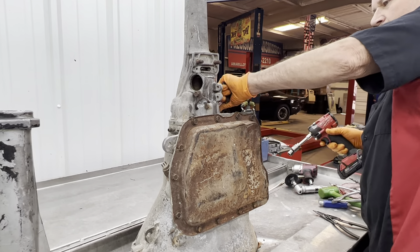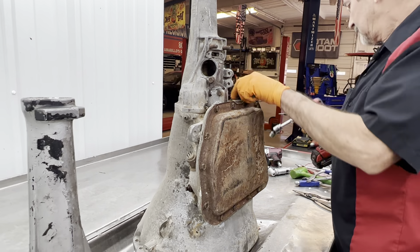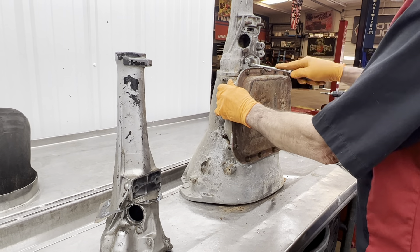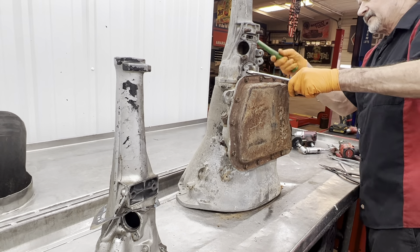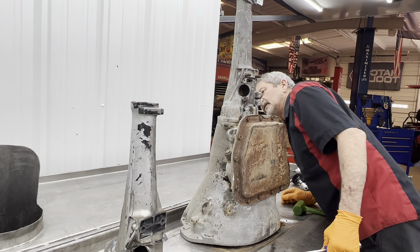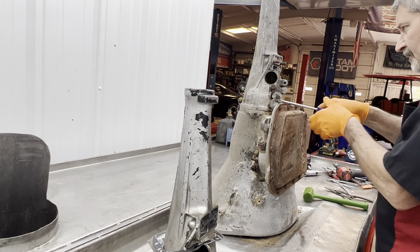But if you look up a big block case and price one, see what they cost now — so everybody knows what they've got. Make sure all the bolts are out — definitely out, but it ain't moving very good.